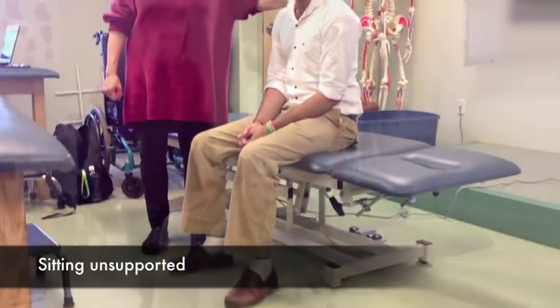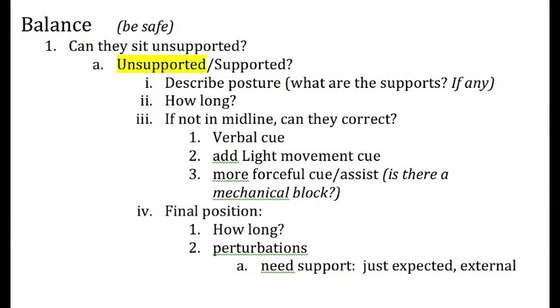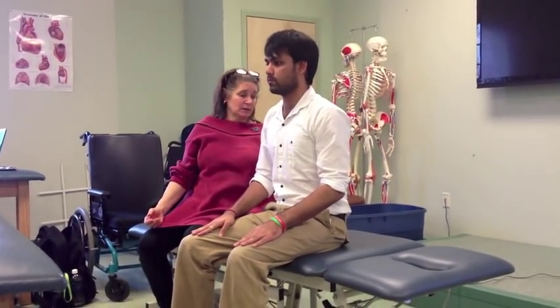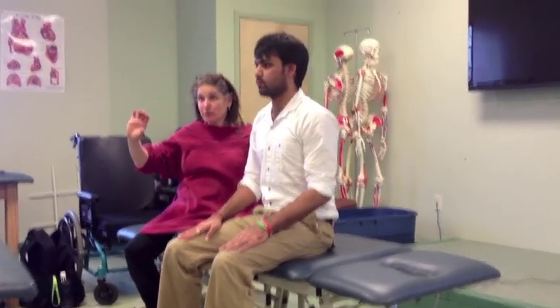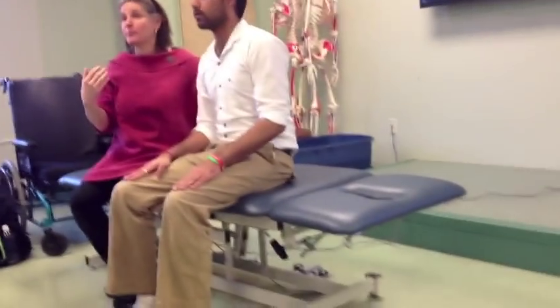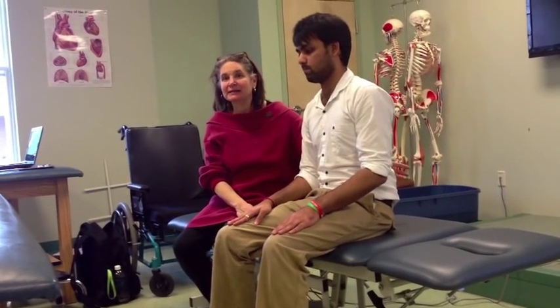So you put your hands on the left — what are you noticing? He's around midline but with a little posterior pelvic tilt. I just want to notice that. Let's say he was sitting like that — I would document that. He's still holding himself up unsupported, but it's not pretty. It's not midline. Can he get to midline?